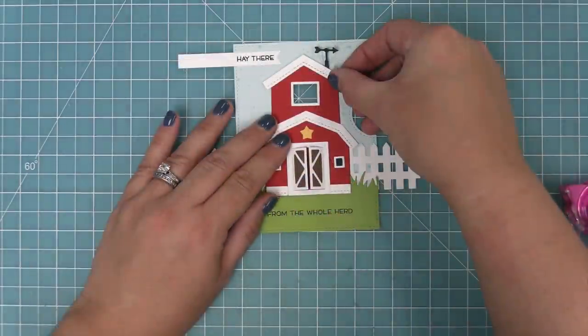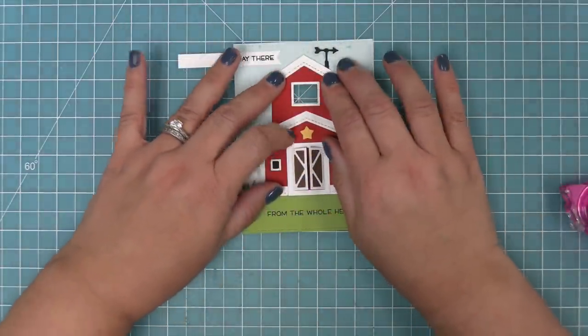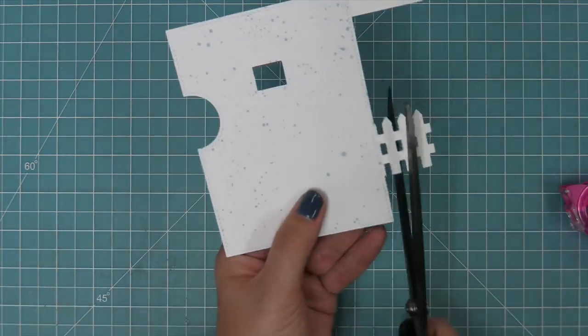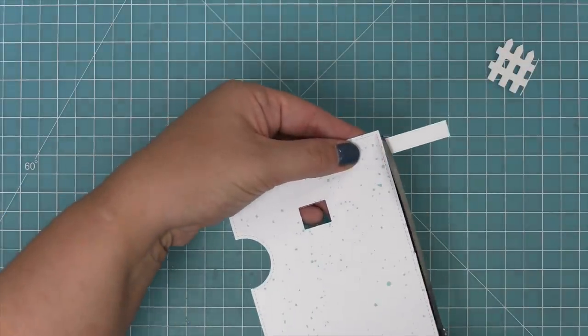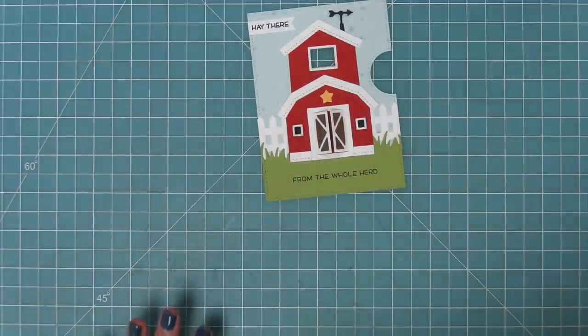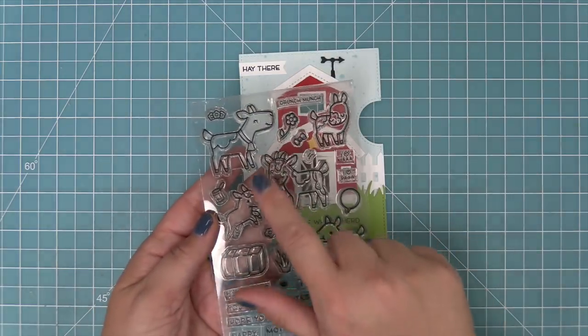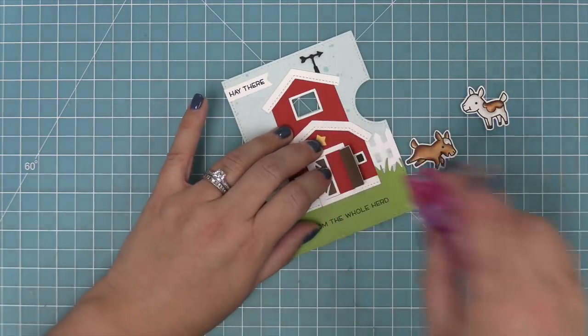We're going to add the barn on, lining up that opening in the barn with the opening of the Reveal Wheel, then attach the 'hey there' sentiment and trim off any excess of the picket fence and sentiment banner. To add more decoration, we're going to take out the You Goat This stamp set — the goats are so cute with this barn.